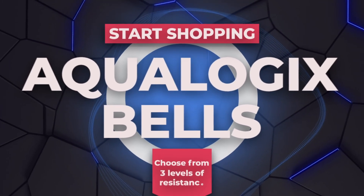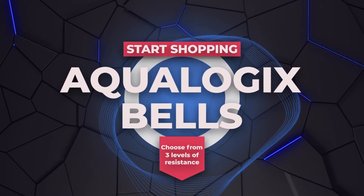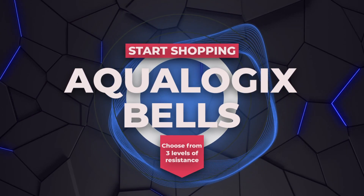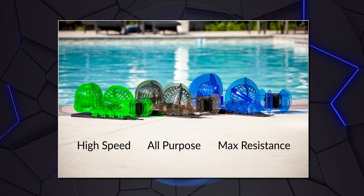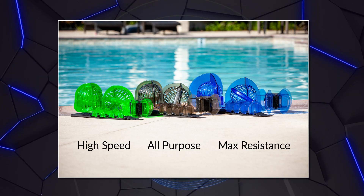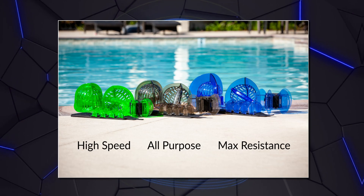The range of Aqualogix Bells by Hydro Revolution are a must-have for anyone looking to take their pool workouts to the next level. The bells are available in three different levels of resistance. The higher the resistance level, the more your input will be magnified by the water's resistance. We recommend choosing in accordance with your training goals and ability.